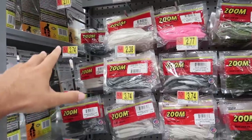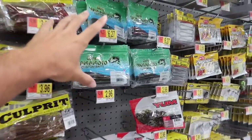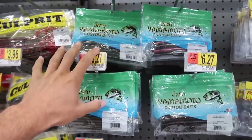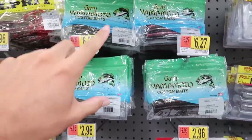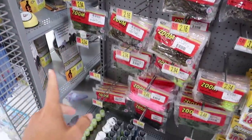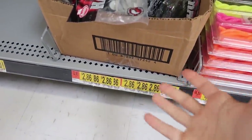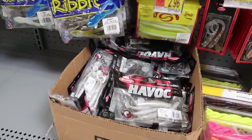We got two hard bait lures - a spinner bait and a buzz bait. Now we need a soft plastic to cover the bottom. Looking at the price ranges, these are around two dollars, four dollars, six dollars - that's over our whole tackle box budget just for one pack at six dollars and thirty cents. Some are three dollars, some two dollars. This is going to be a tough one - I thought there would be cheaper soft plastics.